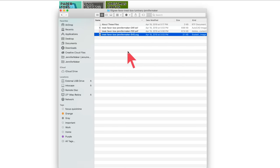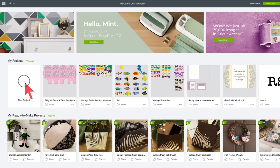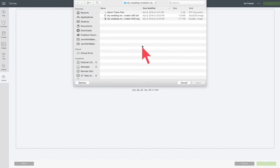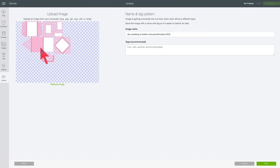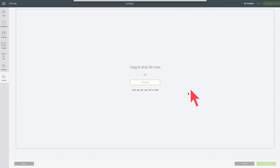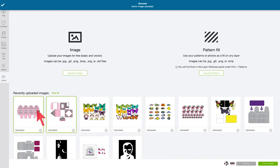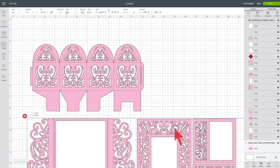In Cricut Design Space, click on New Project, then click Upload on the left, then Upload Image, and browse for the SVG file you just downloaded. Click Open, you'll see it appear in the preview — click Save. Then click Upload Image again, browse for the favor box SVG, and save that as well. Once they're both uploaded, select both files and click the green Insert Images button in the lower right corner. They'll both appear on your canvas — they'll be on top of each other, so move them so you can see them.